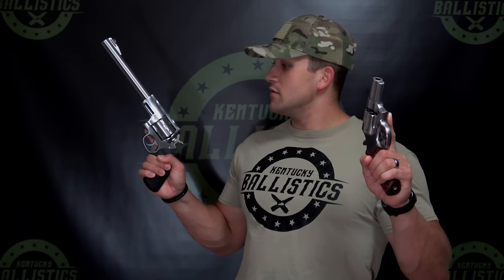So as for the guns we're using — for the .44 Magnum, we're going to use this Smith & Wesson Model 629 with a 2½-inch barrel. And then we're also going to use a Ruger Super Redhawk .44 Magnum with a 9½-inch barrel.